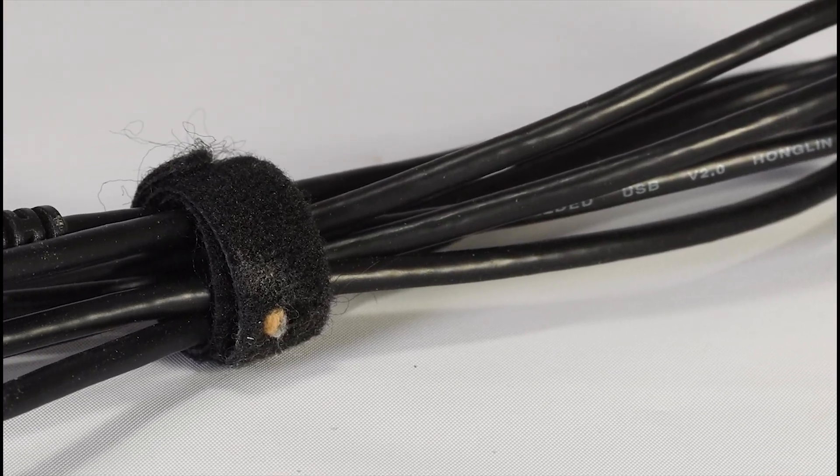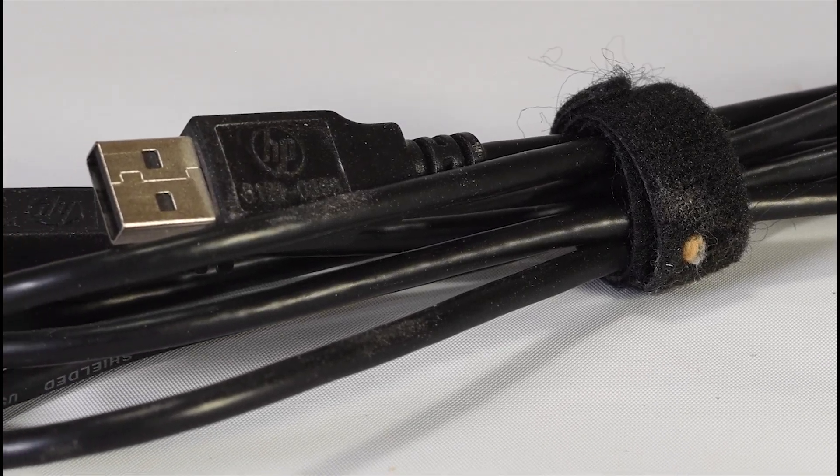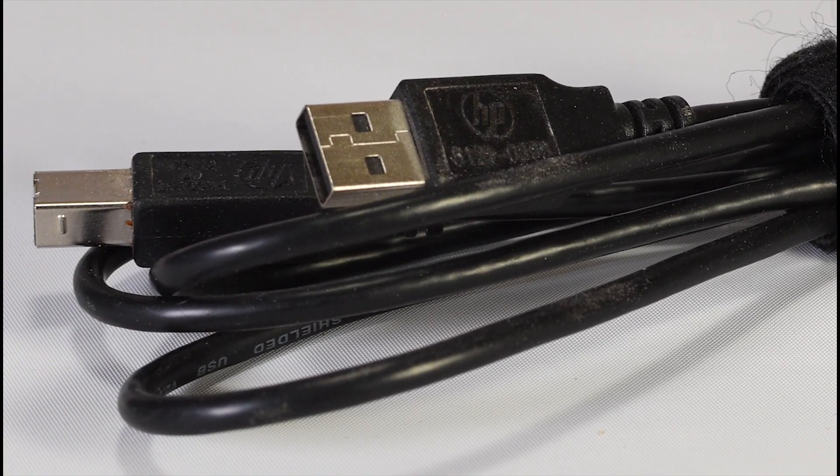Before you get started, be sure that you have all the cables necessary to complete the project. To complete this process, you'll need a USB A to B cable such as the one included with your drill press.